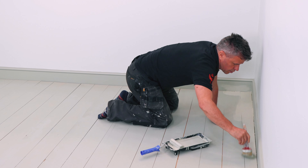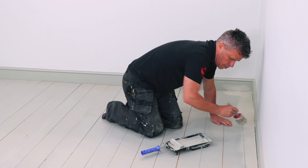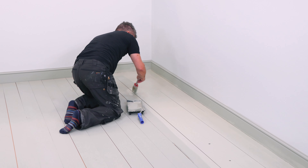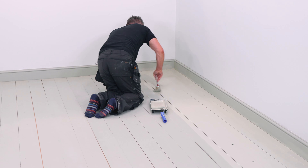I'm going to start on the same side of the room again and paint one plank at a time with my roller, feathering it out with the brush. This time for the second coat, it's not diluted — the paint is mixed up and straight out of the can.